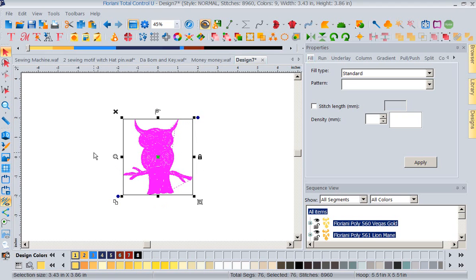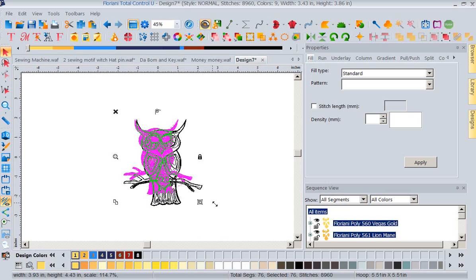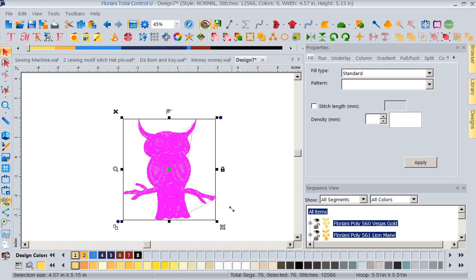Getting used to these icons is just like anything — it takes a little bit of getting used to before you're comfortable with them. But once you get comfortable with these icons you're going to absolutely love them to death.